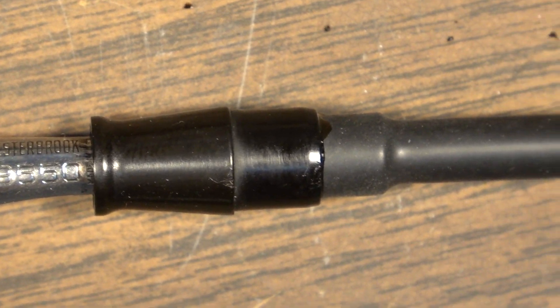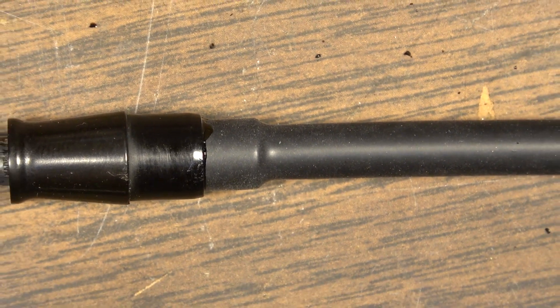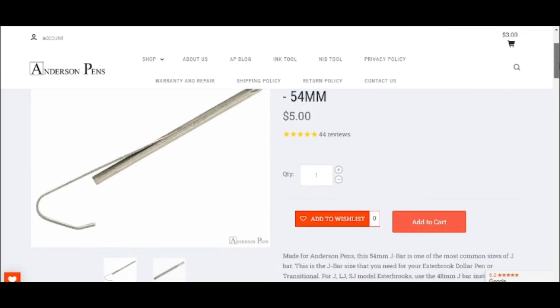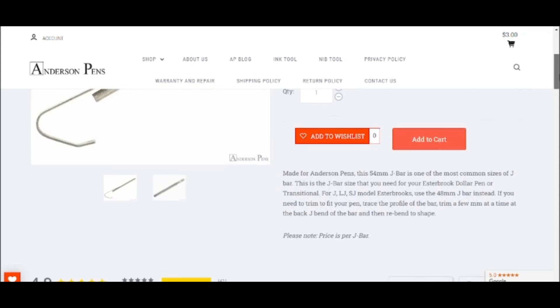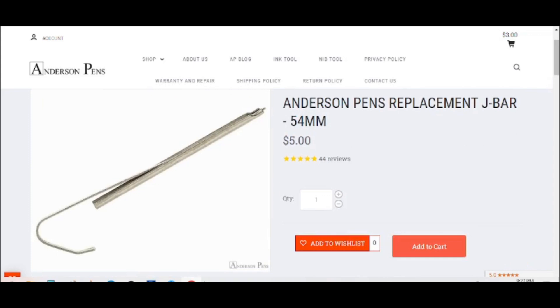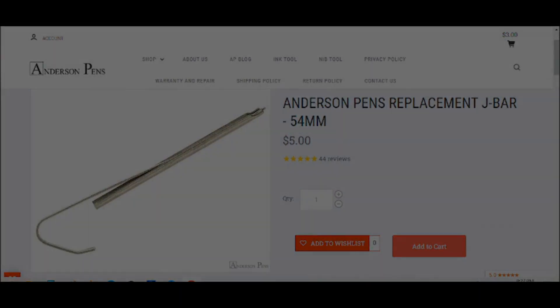Now we just need to go ahead and order the J-Bar so that we can put this thing to good use. Luckily the website for Anderson Pens had exactly the J-Bars that I needed. I ordered this 54mm J-Bar, which it says is for the transitional and dollar pen models - for the J, LJ, and SJ series I was supposed to actually order a different one, but I did not. I ordered this 54mm and it ends up working just fine. I'm just really grateful and frankly a little bit shocked that parts like this are even still made for these vintage pens.